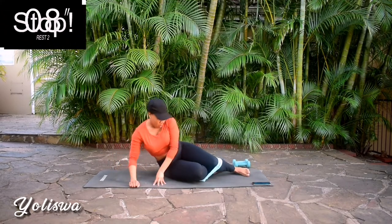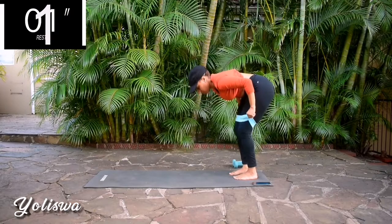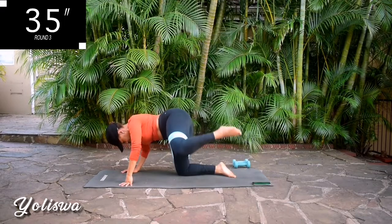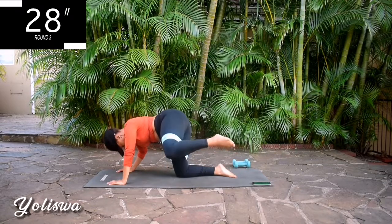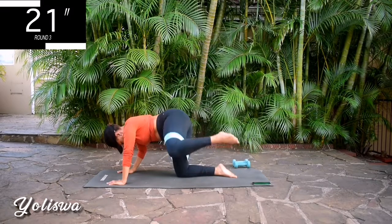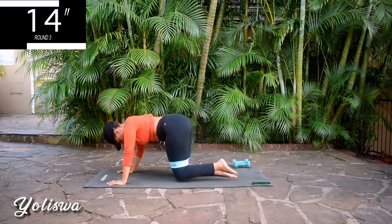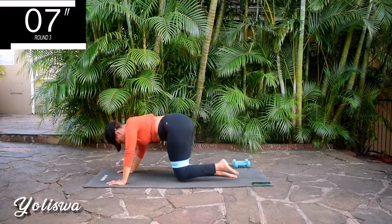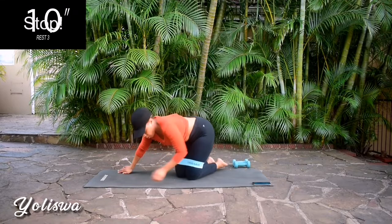Take a 10 second rest. Up next we've got fire hydrants. We're doing the same leg — don't change your leg yet. Get on all fours and engage your core. It burns, I know, but keep going anyway. You're halfway there. 10 seconds to go.